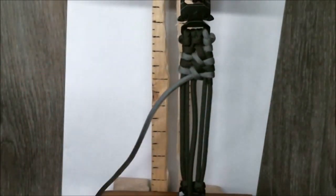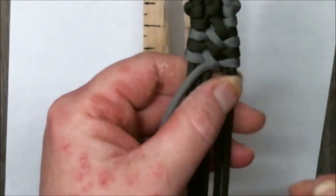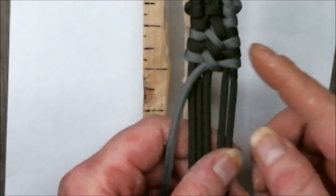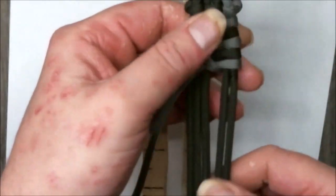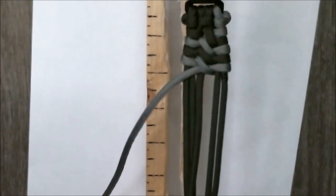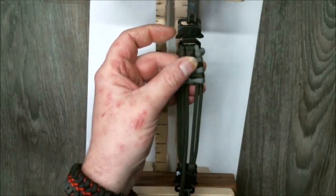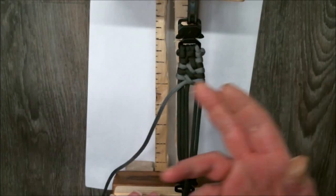You can see the pattern starting to form as we zoom in. You can see this gray one right here looks like it's sticking out just a little bit more than the green one above and below it — that's the tension consistency issue I'm talking about. It's not much but I notice it and I don't like it. It just comes with practice.